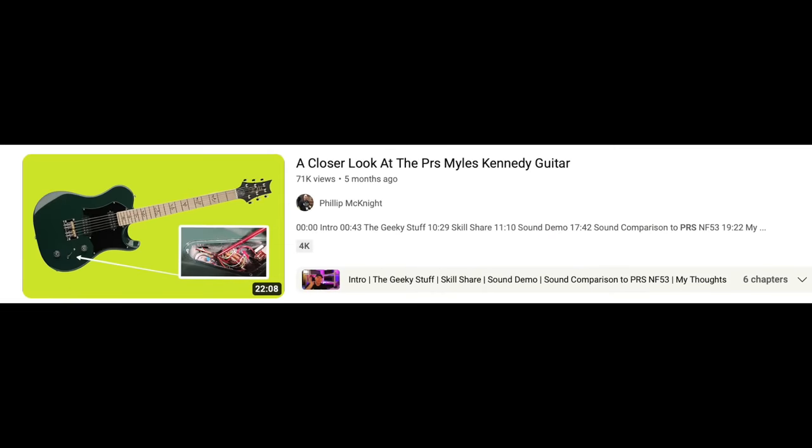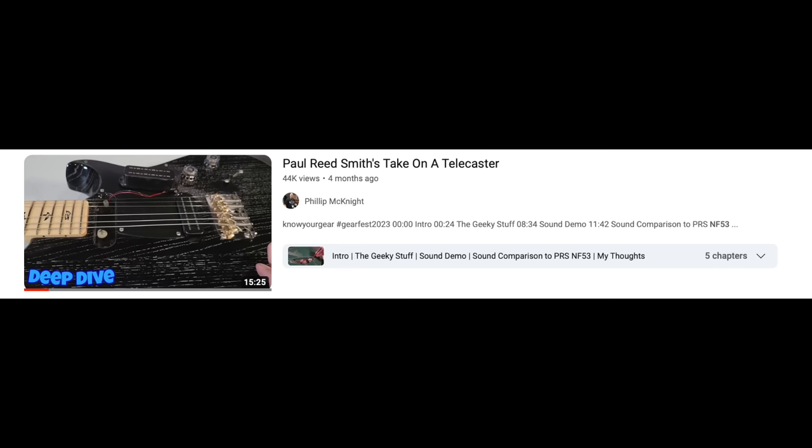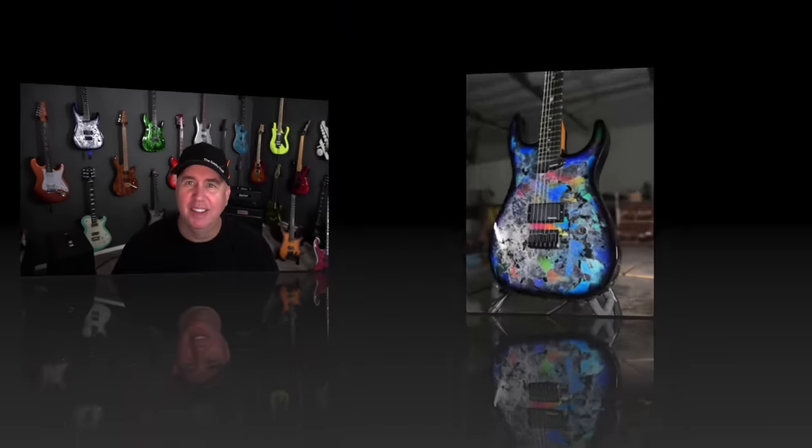I did the PRS Miles Kennedy guitar and the NF-53. I'm a massively huge Alter Bridge fan and love Miles Kennedy, so I thought for sure I was going to buy the Miles Kennedy guitar. It just didn't do anything for me — not a bad guitar, it just didn't grab me. Neither did the NF-53. I just couldn't get there with either of them.